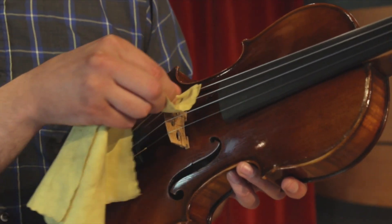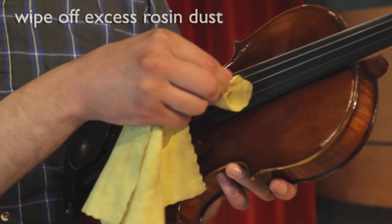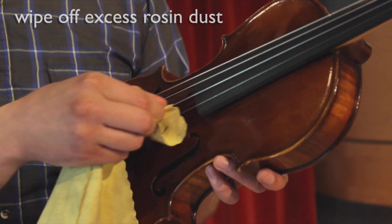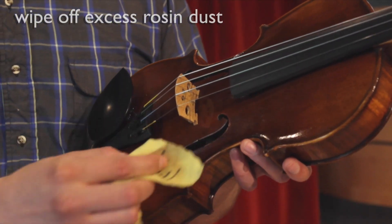After practice, remember to wipe excess rosin dust off your strings and instrument. This prolongs the life of your strings and keeps your instrument looking nice and shiny.